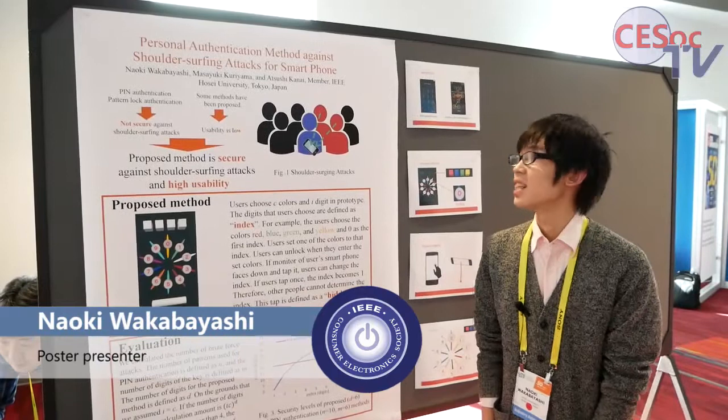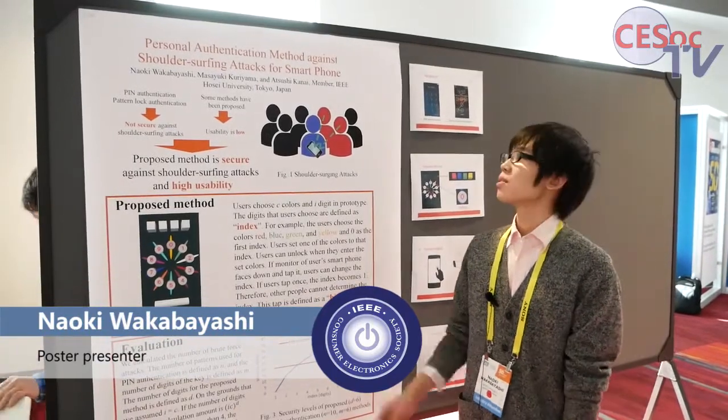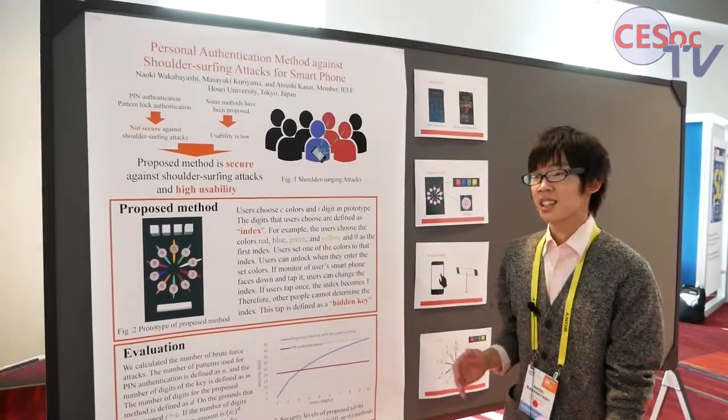Hello, I'm Naoki Wakabayashi. I'd like to talk about personal authentication against shoulder-surfing attacks.